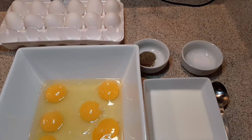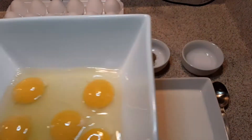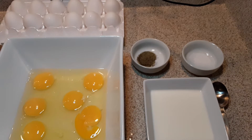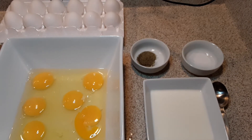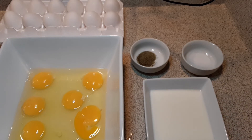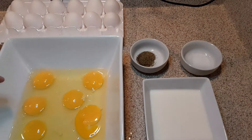Now for every six eggs — and as you can see there are no shells — this is my recipe. You can cut this recipe in half, you can double it, you can triple it. For every one egg, each egg gets two tablespoons of milk.